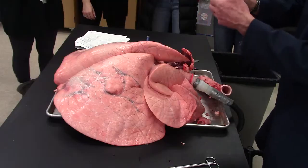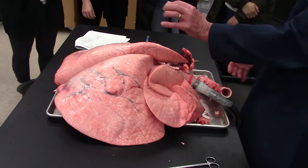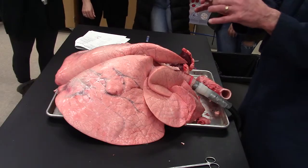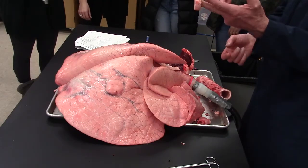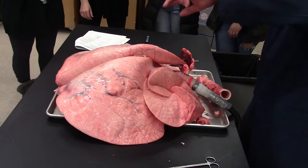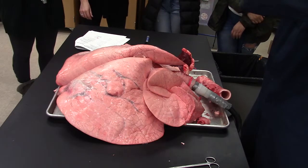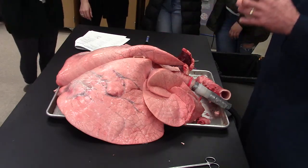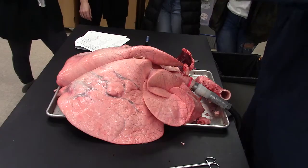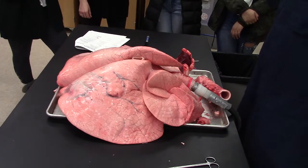This is a piece of the aorta. It's fairly thick-walled. There's very little muscle in this — it's mostly elastic fibers and connective tissue. So watch what happens: it stretches like a rubber band. If I put my fingers through it — that's what happens when the heart contracts. It pushes out a large volume of blood with every heartbeat and squirts it out into the aorta, and the whole aorta expands and swells up.